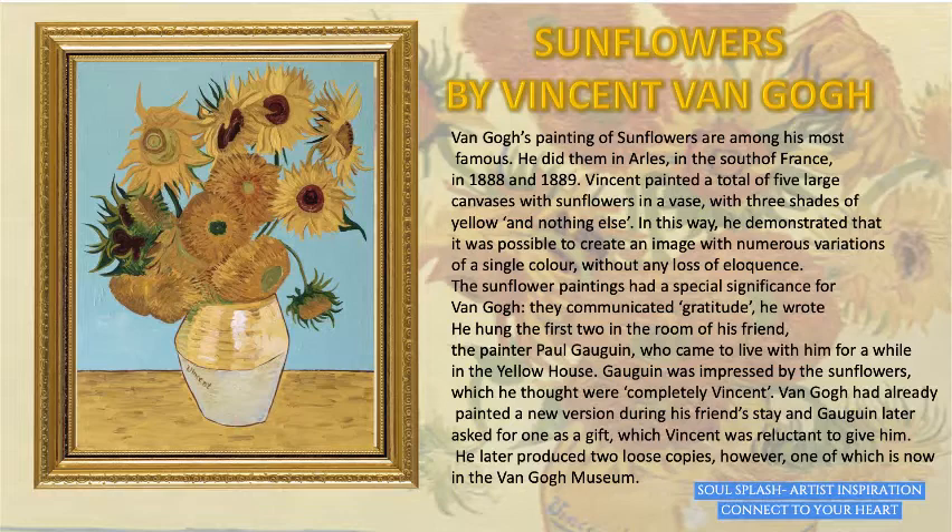The sunflower paintings had a special significance for Van Gogh — they communicated gratitude, he wrote. He hung his first two in the room of his friend, the painter Paul Gauguin, who came to live with him for a while in the yellow house. Gauguin was impressed by the sunflowers, which he thought were completely Van Gogh. Van Gogh had already painted a new version during his friend's stay, and Gauguin later asked for one as a gift, which Van Gogh was reluctant to give. He later produced two loose copies, however, one of which is now in the Van Gogh Museum.